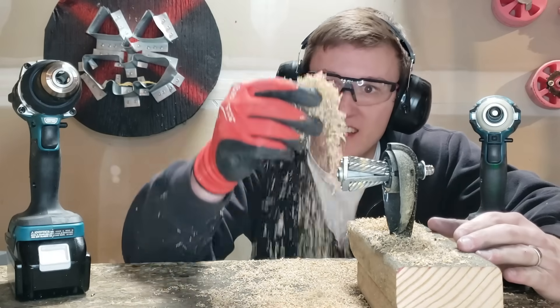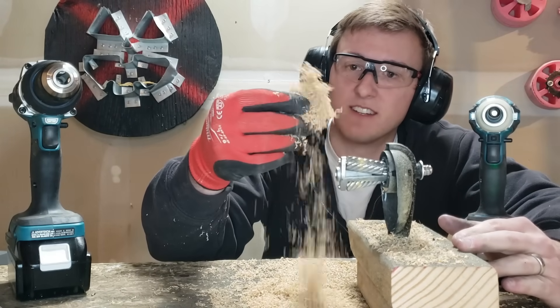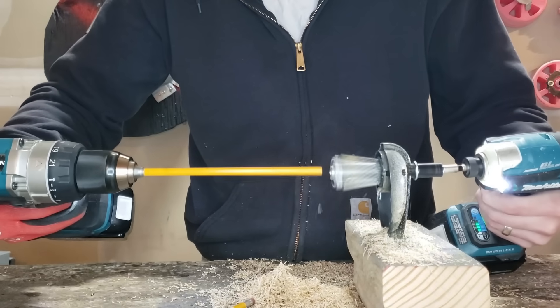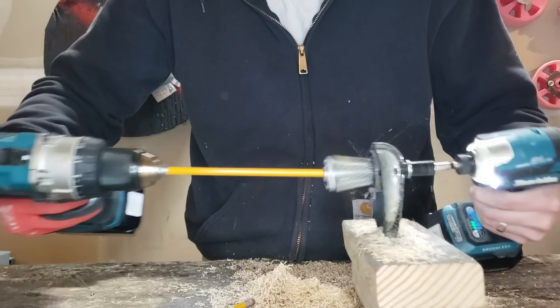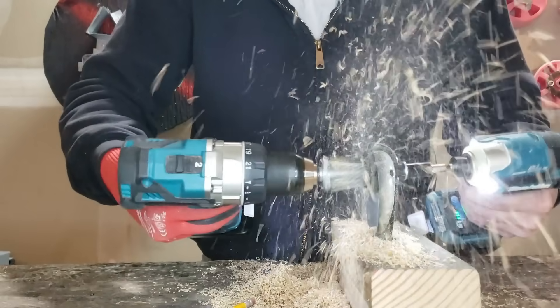There's so much shavings on here — makes you kind of hungry, doesn't it? World record attempt part two. Fully unsharpened pencil. That's pretty quick. The quickest documented time of a pencil being sharpened: 0.9 seconds. Pretty sweet.